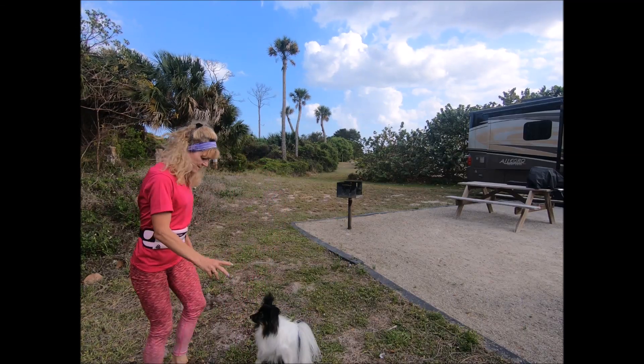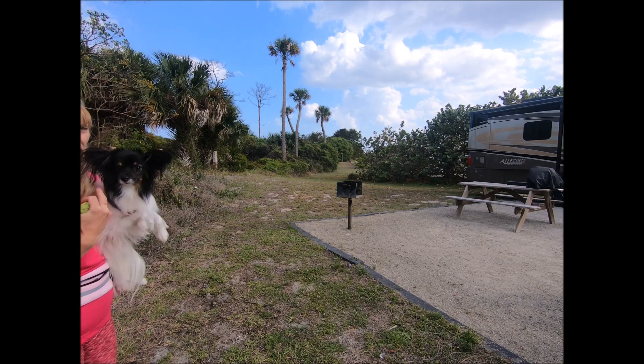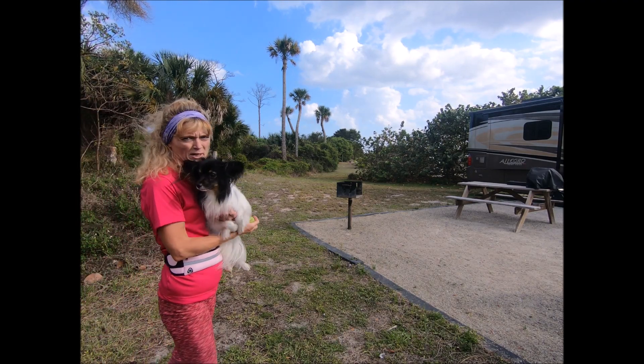Sit. Okay. Hi. Up. Hi, Janka. Okay, so here is my question about the ball throwing.